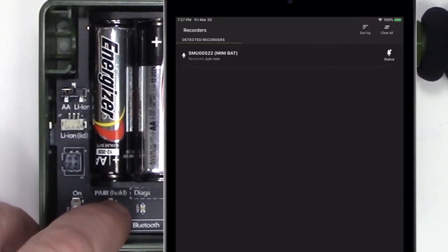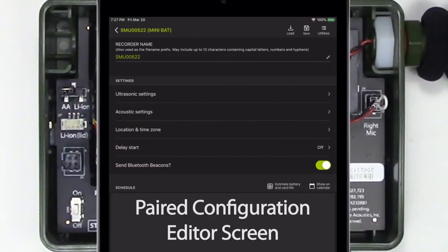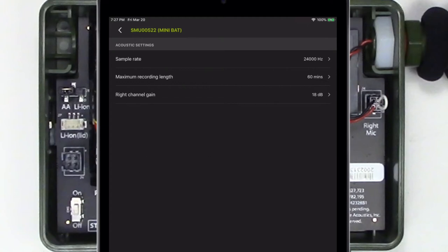I'll hold down the pair button on the recorder and then tap the pair icon in the app. Now the Songmeter Mini-Bat and the Configurator app are in full two-way communication. I'll tap the Configure icon to go to the Paired Configuration Editor screen. In the Paired Configuration Editor screen, I now see options for acoustic settings as well as ultrasonic settings. I'll go to the Acoustic Settings screen. Because the ultrasonic and acoustic microphones record at different sample rates, there are separate sample rate settings for each microphone.